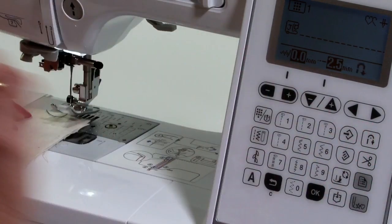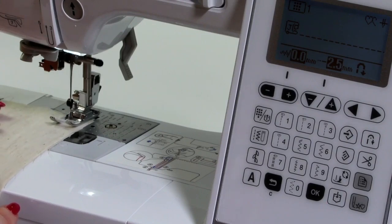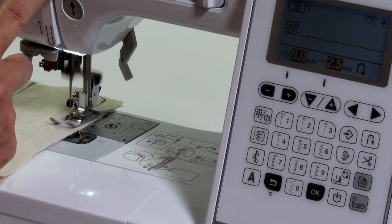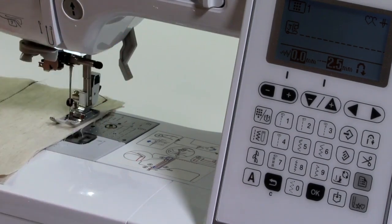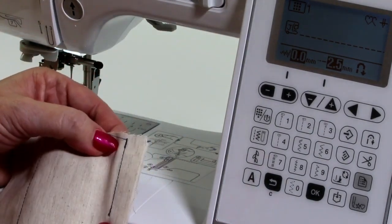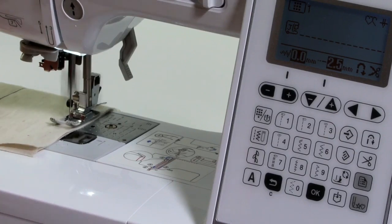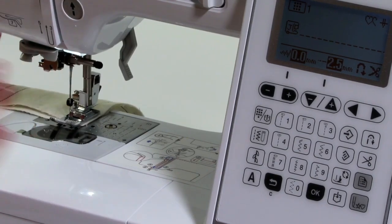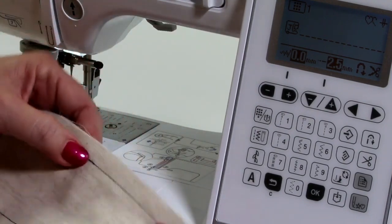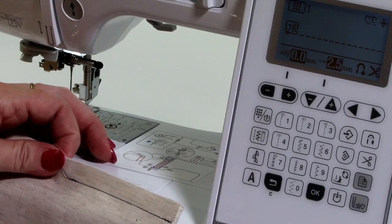Because we've got our reverse selected, the machine automatically does my reverse at the beginning. When getting to the end of my seam, I press the reverse button once, it beeps, does three stitches backwards, three stitches forwards, then stops — then I press scissors and it automatically does this for me. Now I don't have to worry about touching any of the other buttons because I've got this selected. You can do that on any stitch.